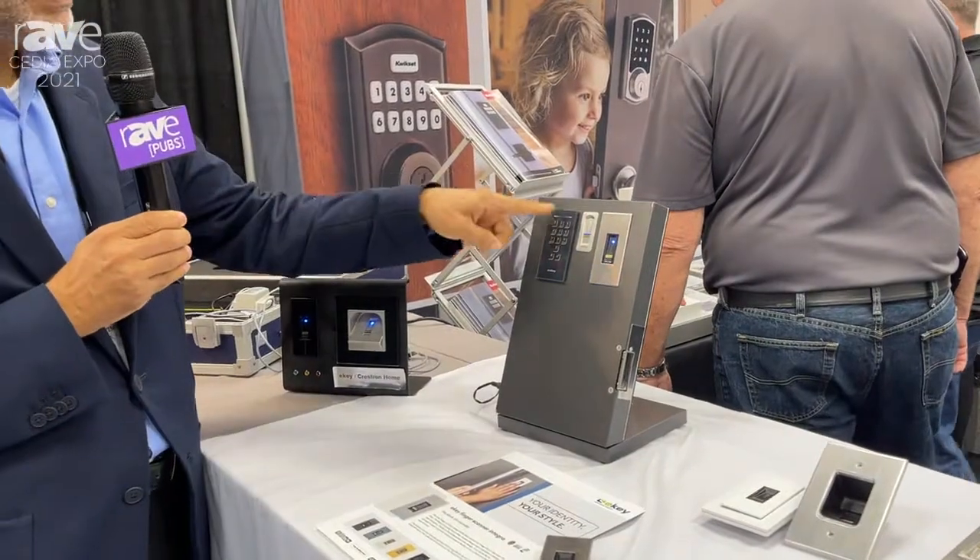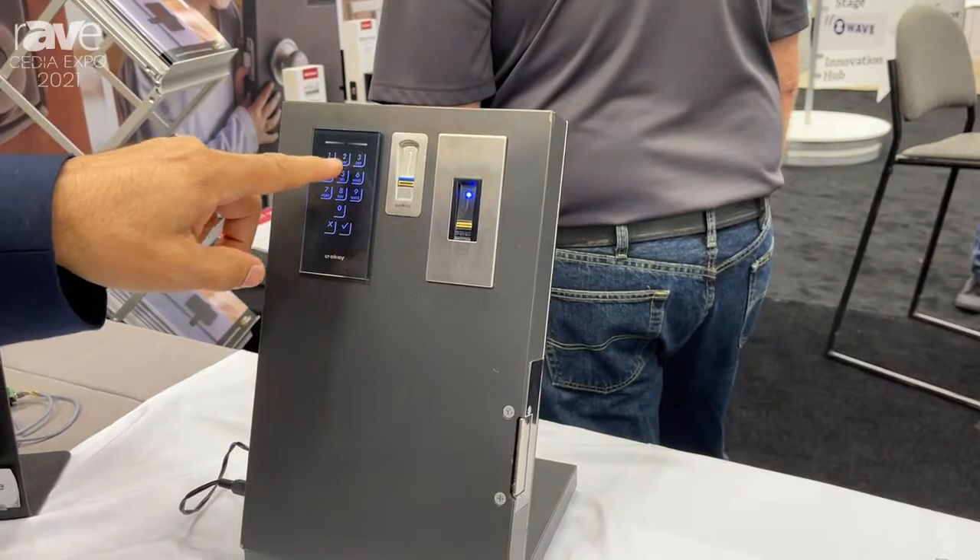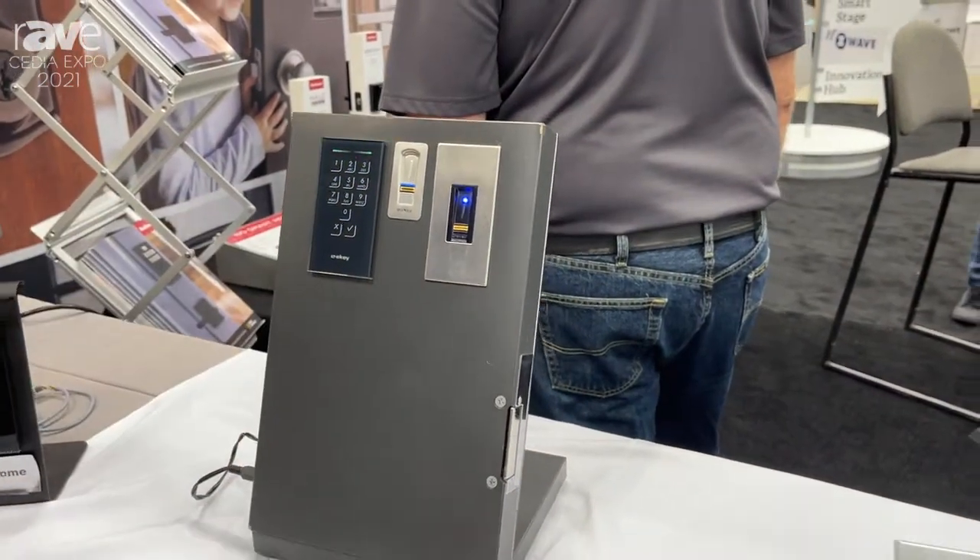Also we have the keypad that fits in the same opening. By simply entering the code one, two, three, four, it activates the relay as well.